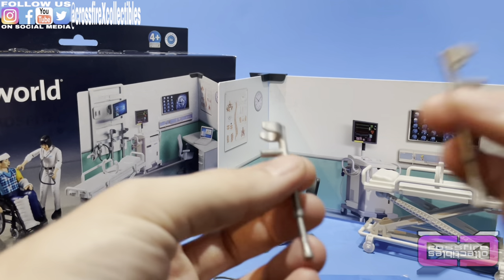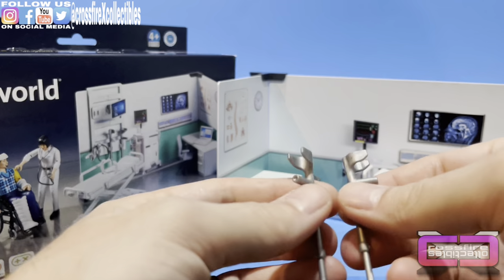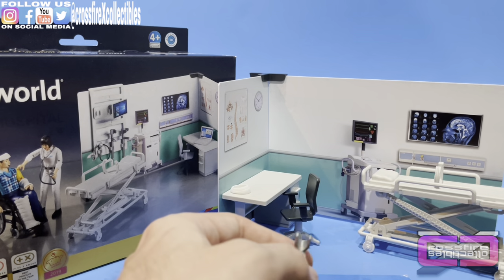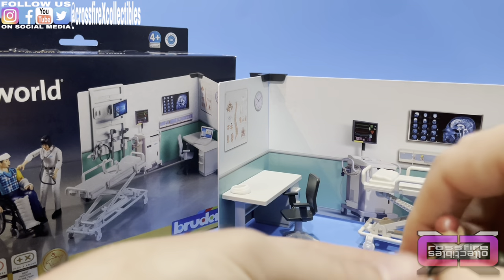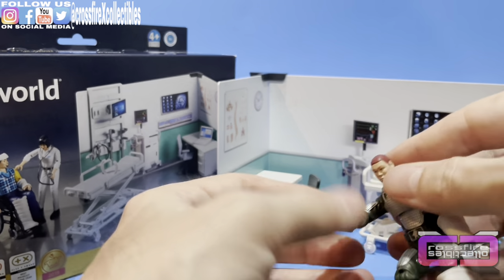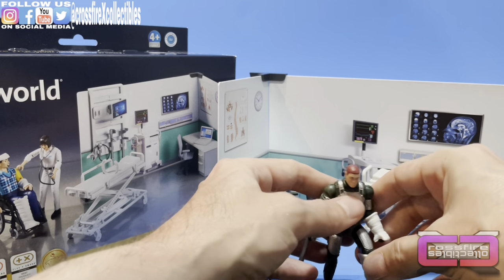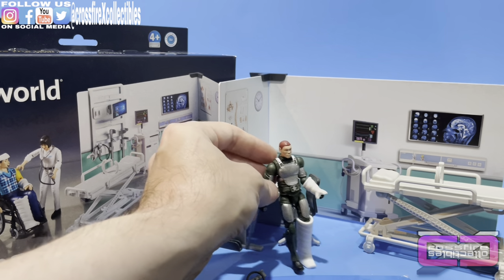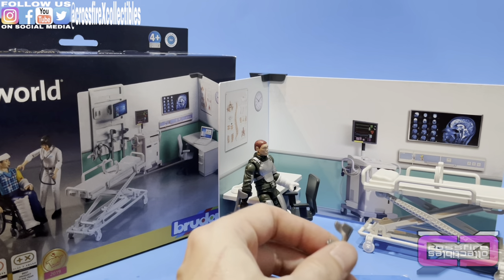Crutches — here you have a pair of crutches. They have little pieces where they can snap onto the arms. These grips might be a bit big, so I wasn't sure they'd fit, but we're going to test it out anyway. It looks like they are going to work. If you put one on each arm, it works — it's holding. There he is. That's actually pretty cool.